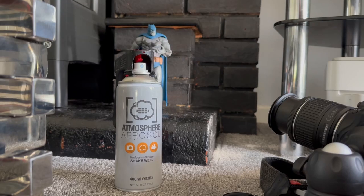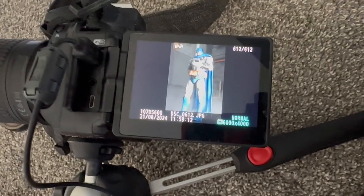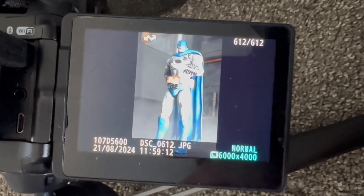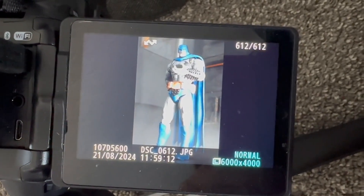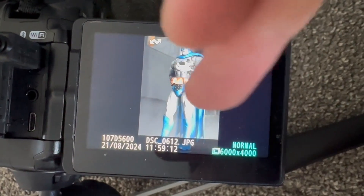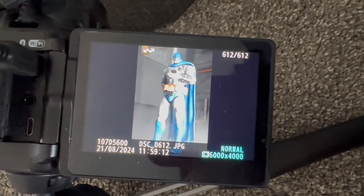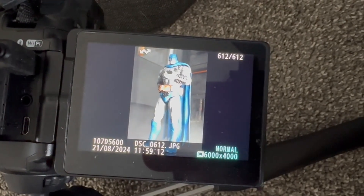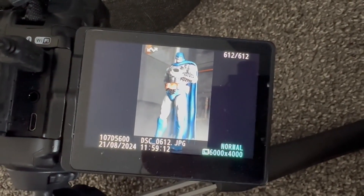I'll show you how that came out on the camera and then we'll go on to the Deathstroke and Deadpool shot. Here it is on the camera — there's a bit of reflection but you'll see it better in the edit. You can see around his feet is where all the aerosol is. Let's move on to Deadpool.